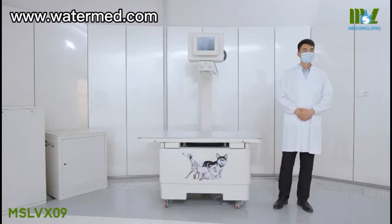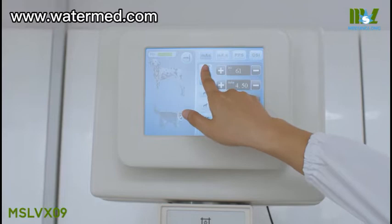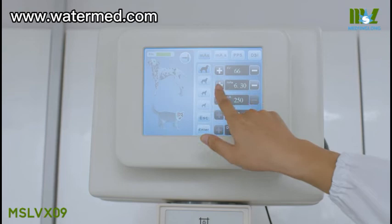On the animal graphics LCD touch screen, we can adjust the parameters for exposure of dogs or cats in the aspects of different body parts and sizes. We also have rich pre-programs for your reference — you can edit and store them according to your own needs.